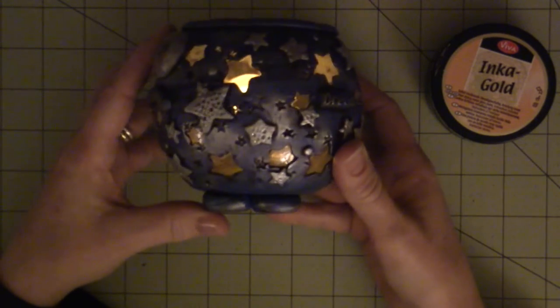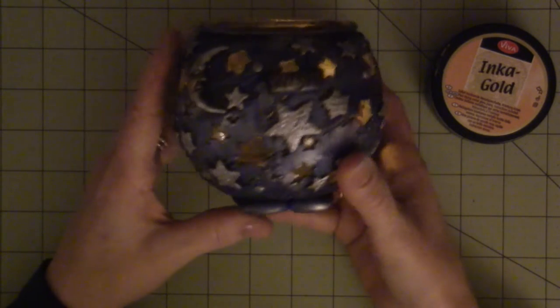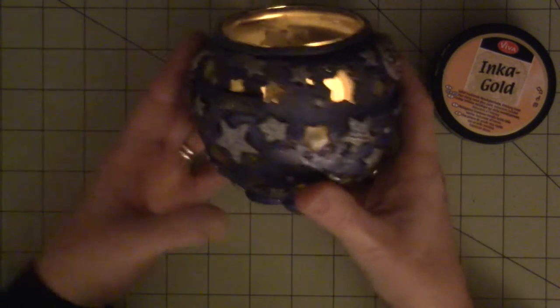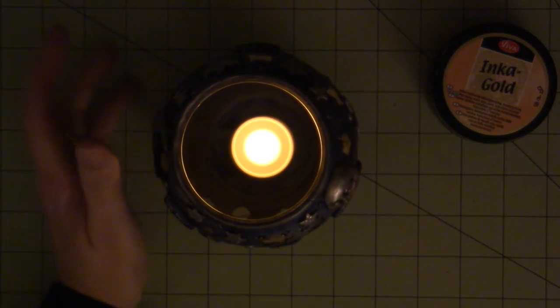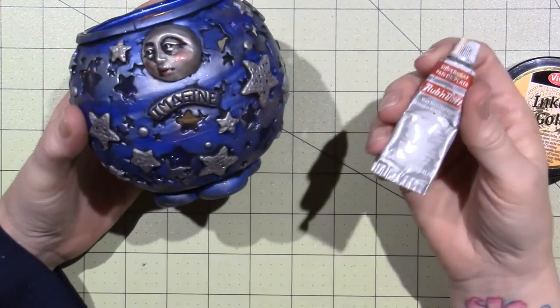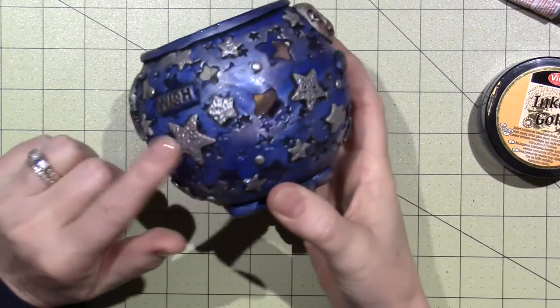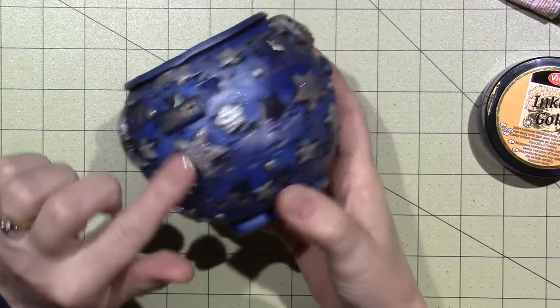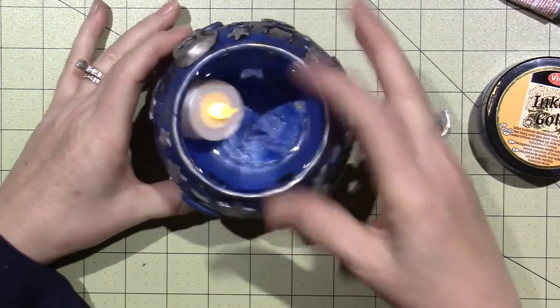Look how cute that looks as a votive holder — you can see all the cutouts. It's so fun! I did this whole thing with like two colors of clay and a couple colors of Inca Gold — the silver and the gold. And I did add stickles. There is some glitter on the stars — just a little — so it glitters a bit when there's light on.